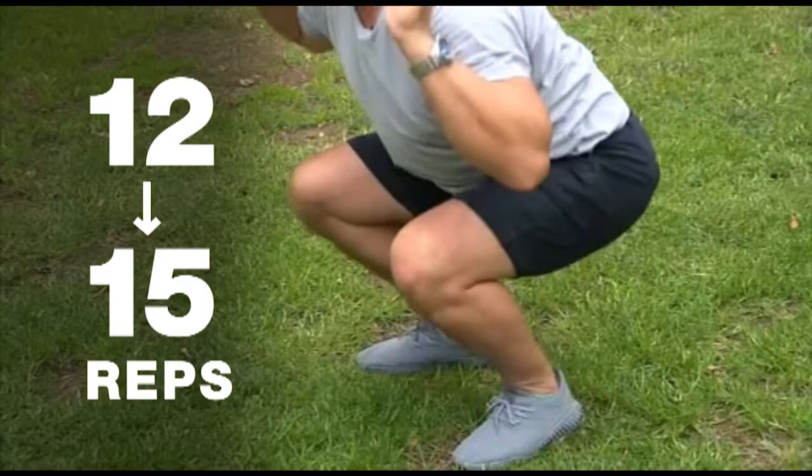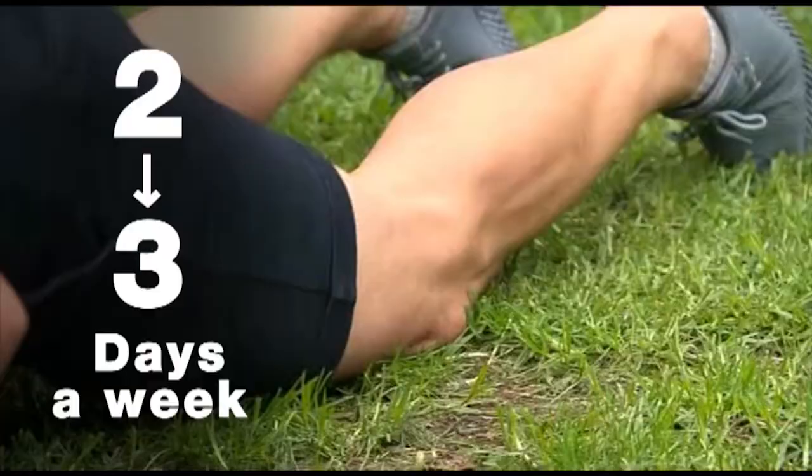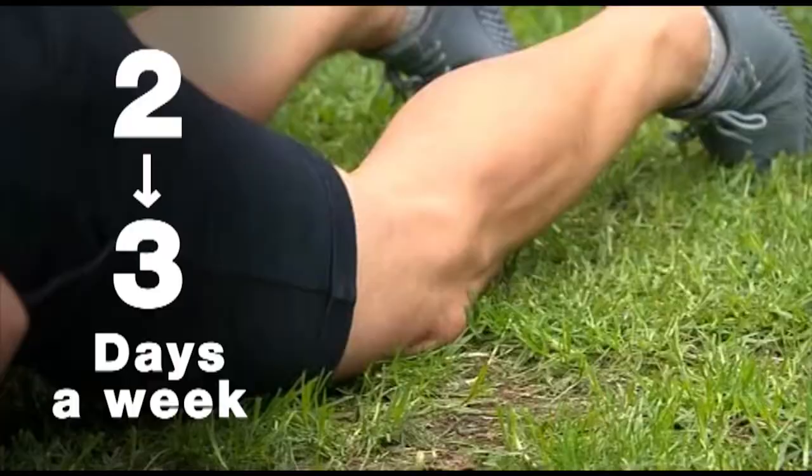Do each of these exercises 12 to 15 times, with a rest between each set. Once you've given these a crack, practice them two or three days a week, but give yourself a day off in between.